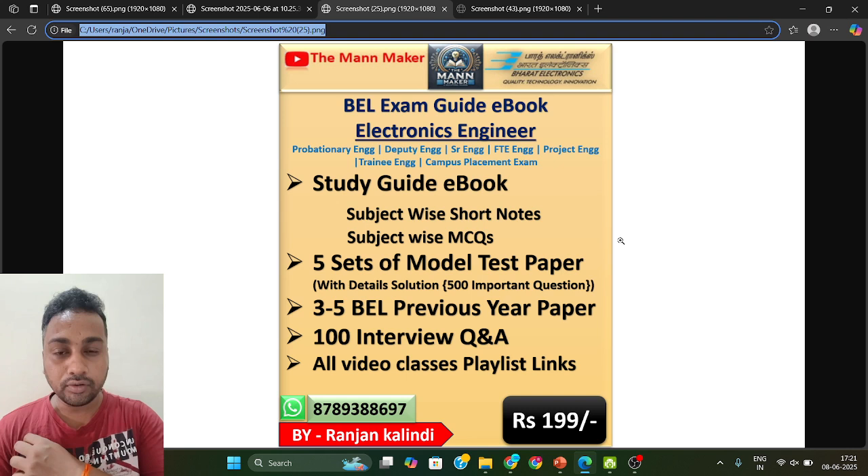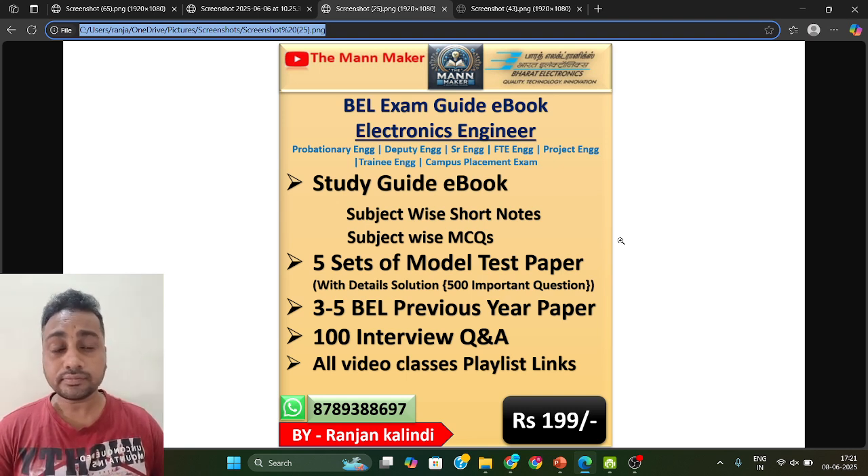I have already done video classes — if you go to the playlist, you can check the aptitude previous year questions. I have solved those for the non-technical section. Just check that one; a similar pattern is what you are going to get in your exam also.